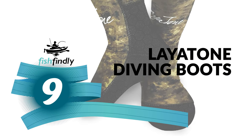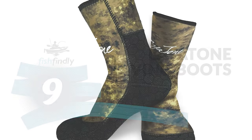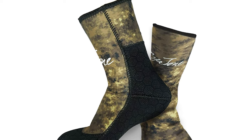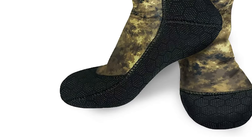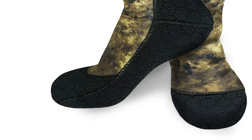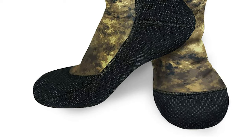Number 9: Laitone Diving Boots. The Laitone diving boots are a great choice for everyday use in the water.